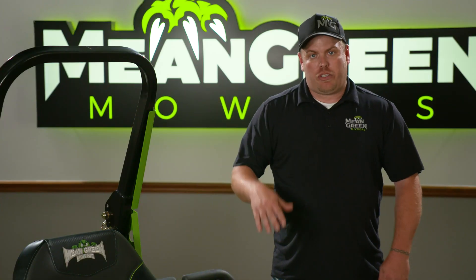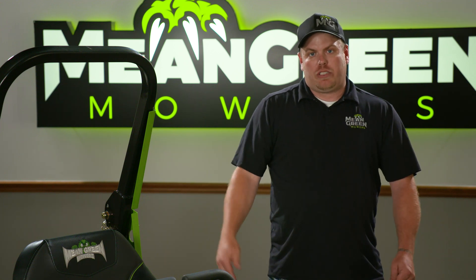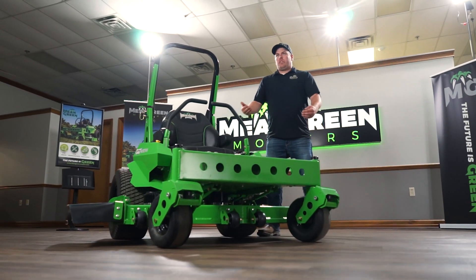We also have a solar canopy that you can put outside your garage. The solar canopy can plug into the machine and charge it up in a week's time period, so you'll always be charged up and ready to go every seven days.